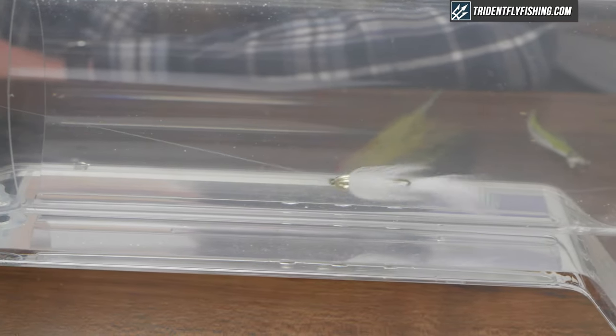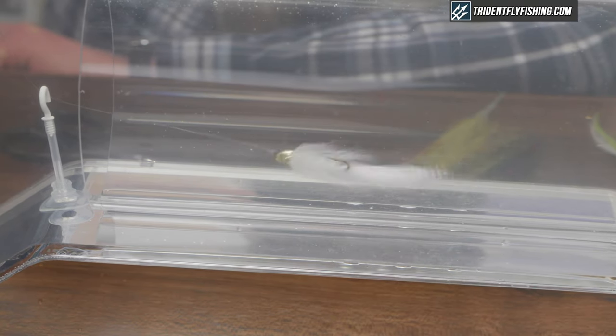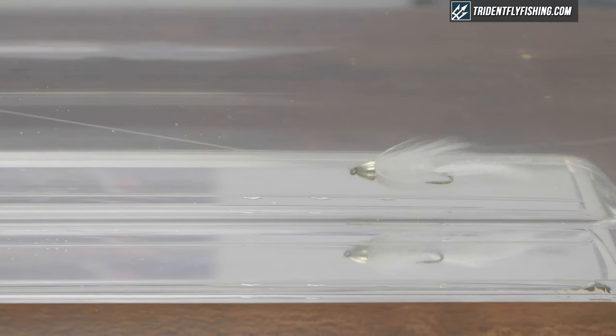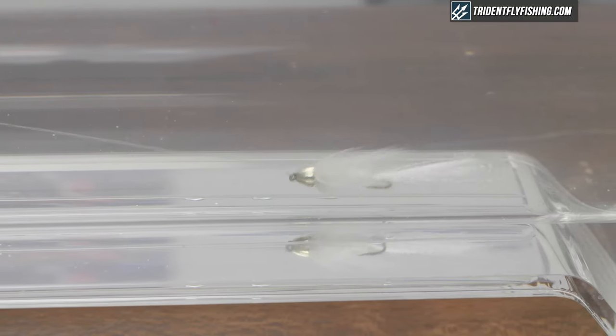It's arguably one of the most popular searching flies of all time. Depending on the size of the fly, the colors you use, and how you fish it, this fly could imitate a leech, a minnow, a crayfish, or any large nymph such as a damselfly, dragonfly, or even a stonefly.